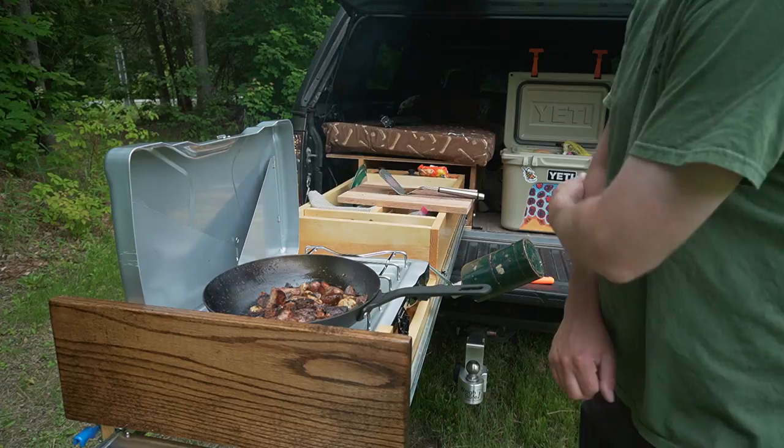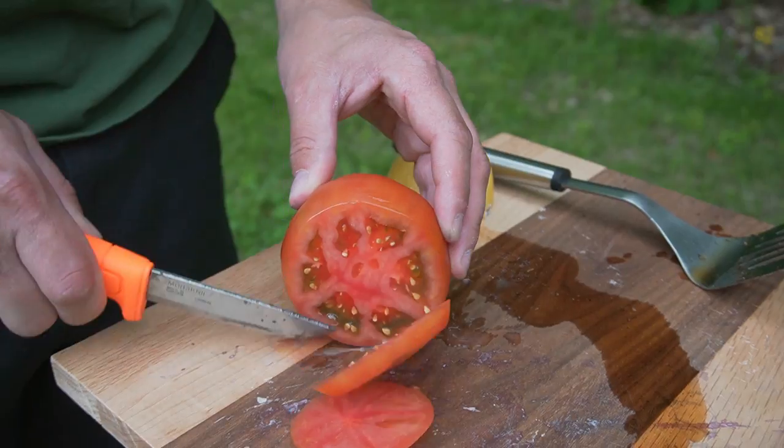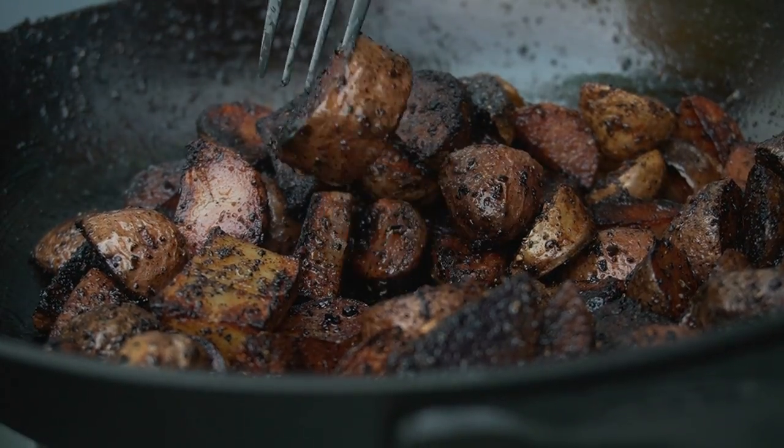It's getting crispy. Yeah dude, I think the potatoes are done.